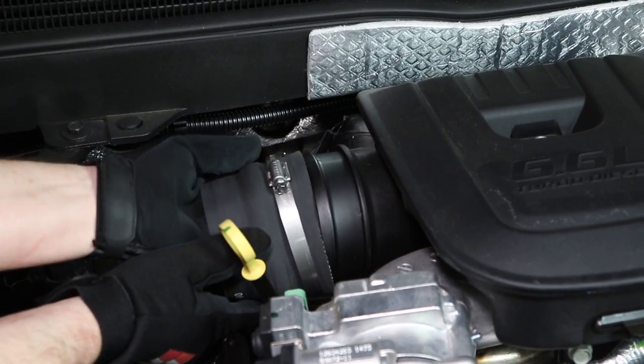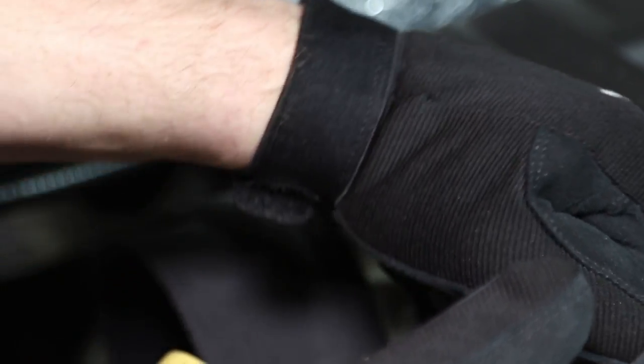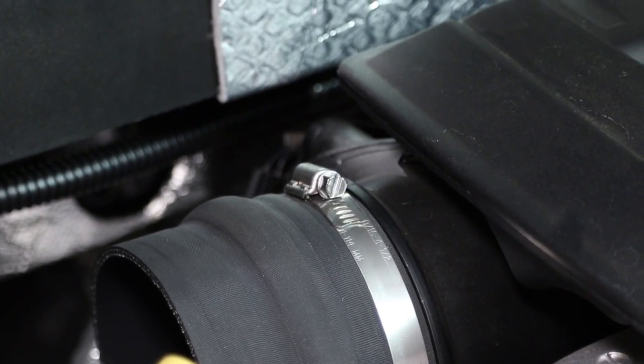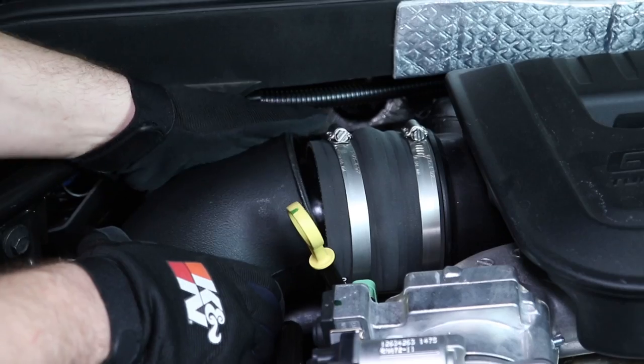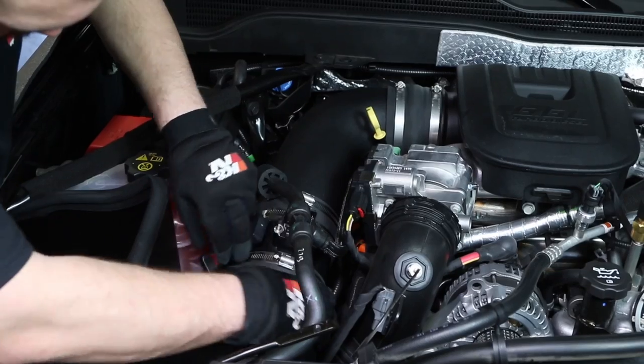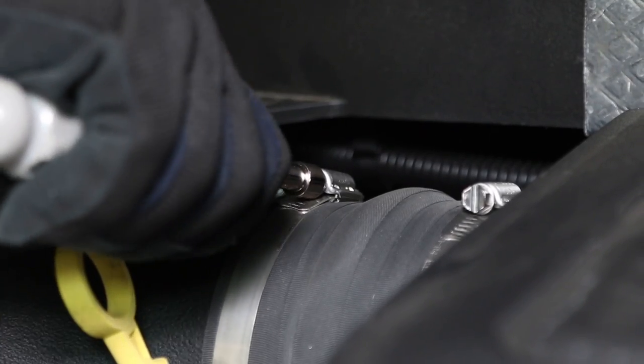Install the provided hump hose onto the turbo inlet and secure it with the provided hose clamp. Install the K&N intake tube into the hose at the mass air sensor and then into the hose at the turbo inlet. Adjust the tubes for best fit, and then secure them with the provided hose clamps.